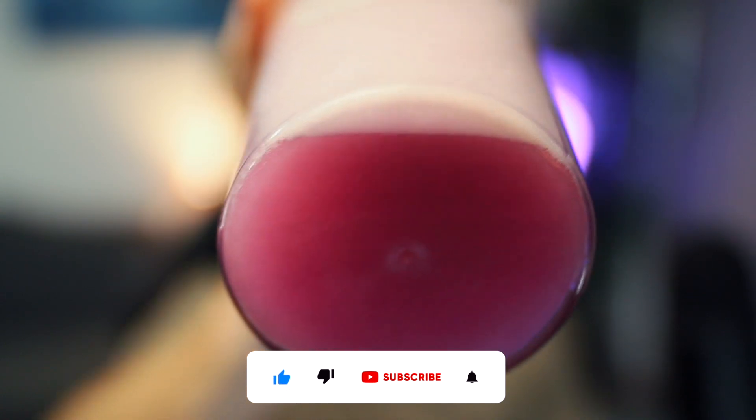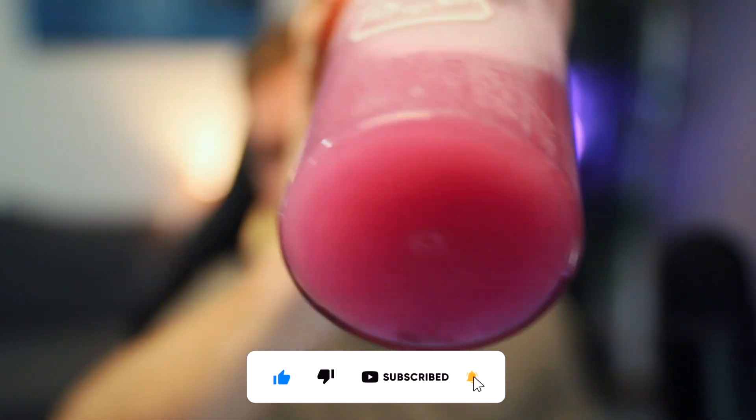For some reason the powder doesn't want to dissolve on this one, which is quite unusual for most of the Sneak flavours, so I'm really going to have to shake this one up hard. I don't think I've ever shaken anything harder than that before. It's just not going away — I've tried so hard to get rid of that clumpiness at the bottom but I cannot get rid of it. I guess that's the best we're going to get; there is still a little bit of powder forming on the bottom. I'm not sure if that's because I put it in 500ml compared to 400ml, but it should be all right.